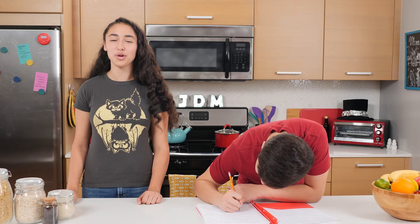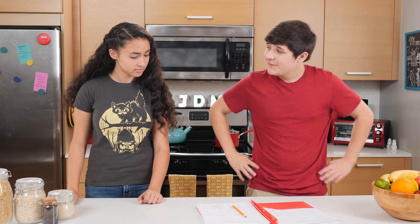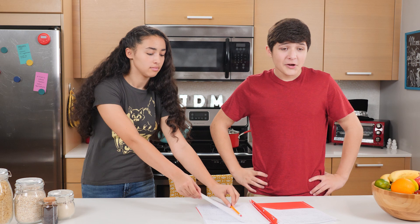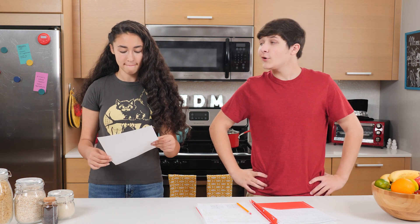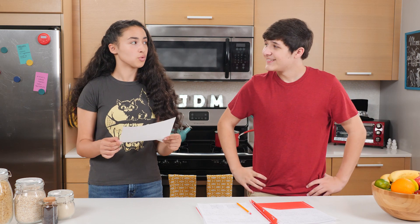Thanks for watching Junk Drawer Magic. And... done. I finally finished all my homework, and no magic necessary — except for good old-fashioned brain power. Walker? All of these answers are wrong.